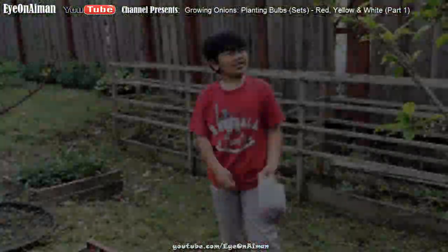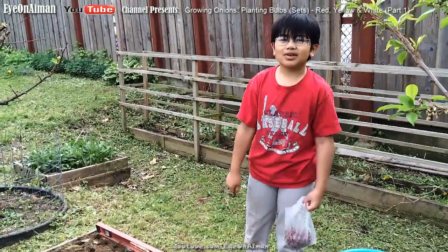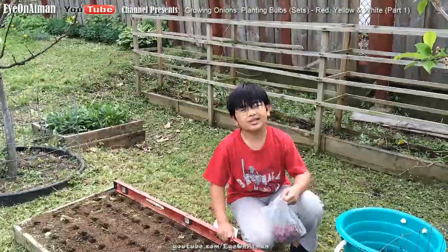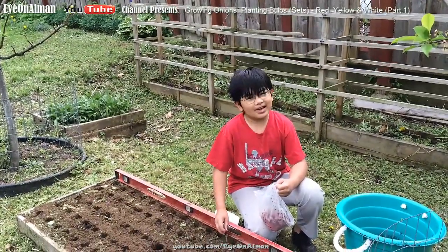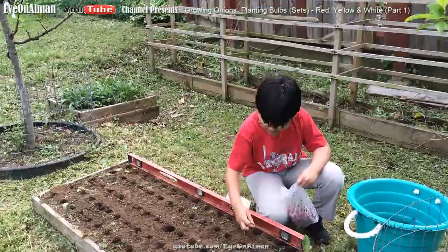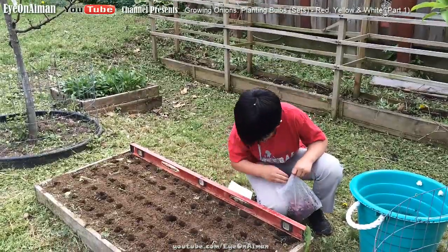On second thought, from my dad's advice, I should really put down all the bulbs and then put the compost. Because if I mistakenly put compost in a hole that doesn't have a bulb, then it doesn't look as organized. So I'd like to do that. I'll see you when this is all done — see you then.